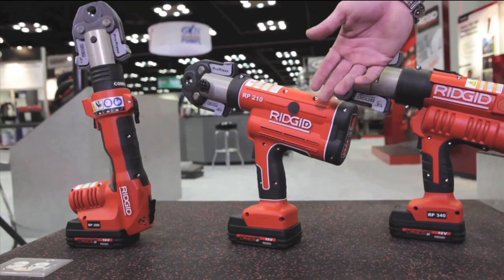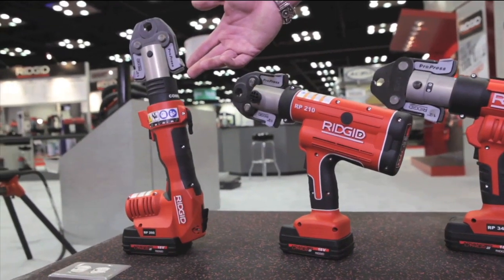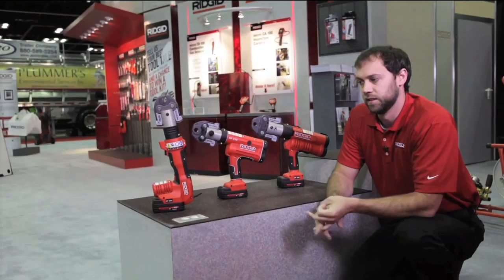The RP210 and the RP200 will both do half-inch to inch and a quarter stainless steel and copper.